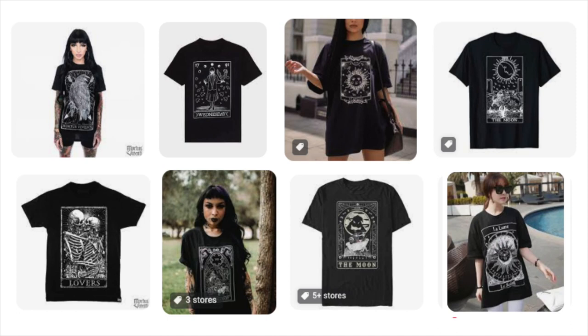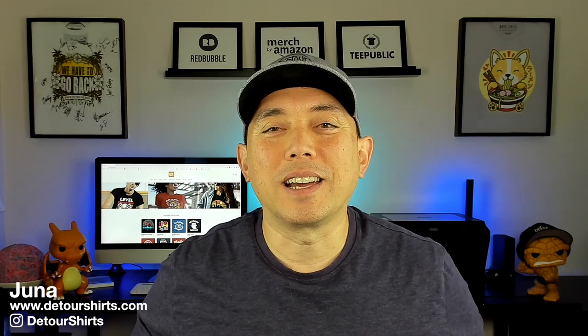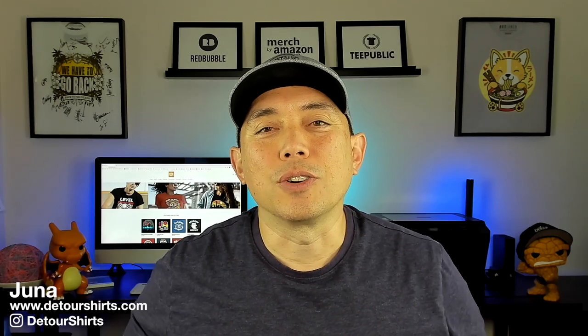In this video I wanted to share a design style that I've been trying on Kittl — the tarot card design. I'm not really into tarot cards or know that much about it, but I really love this line art design. I made these right here in Kittl and I want to show you how easy it is to do it so you can take your own spin on it.